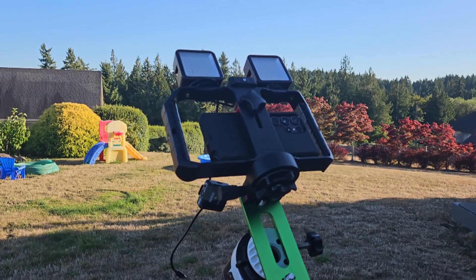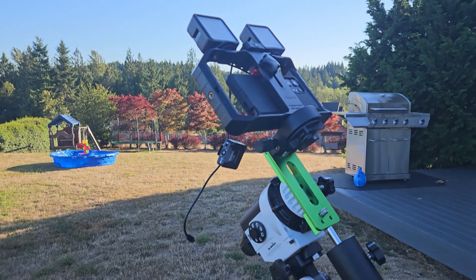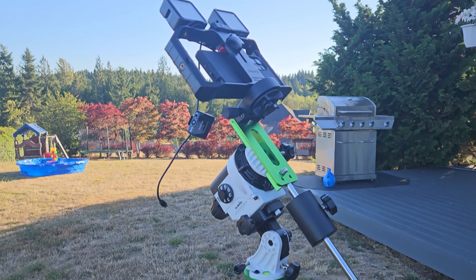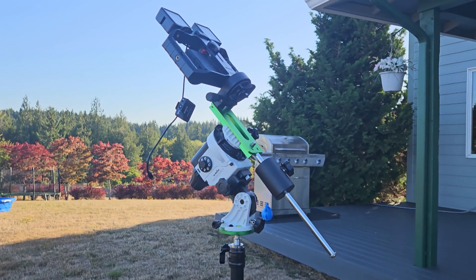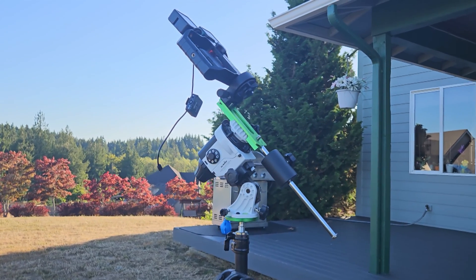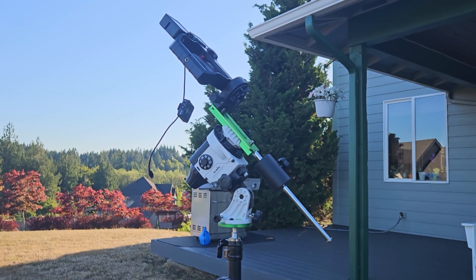Perhaps you have one of the newer smartphones that can get fairly good results for what they are — being a phone on the night sky — and you're kind of thinking about picking up one of these mounts.